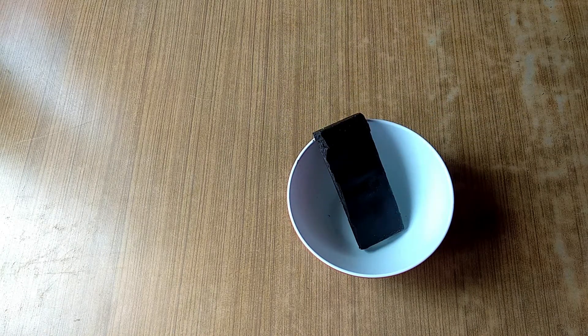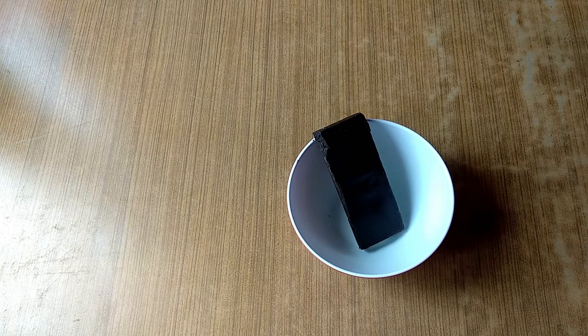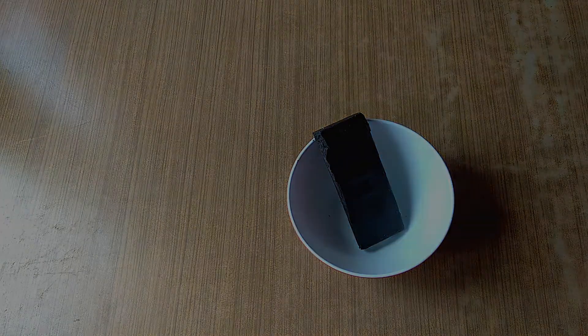I'm going to put it in the microwave for 30 seconds. I'm going to put it in a spoon and then in a bowl with the dark chocolate.